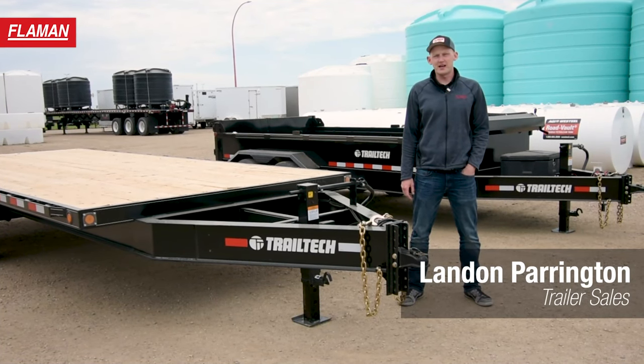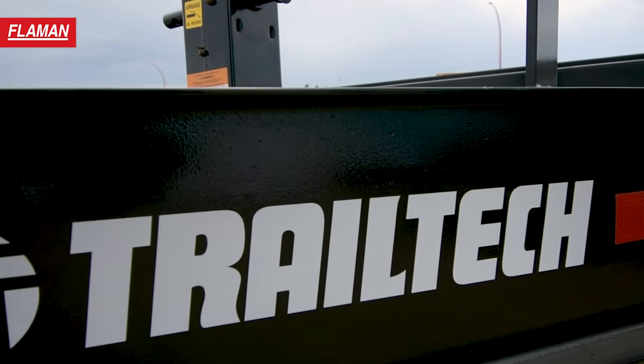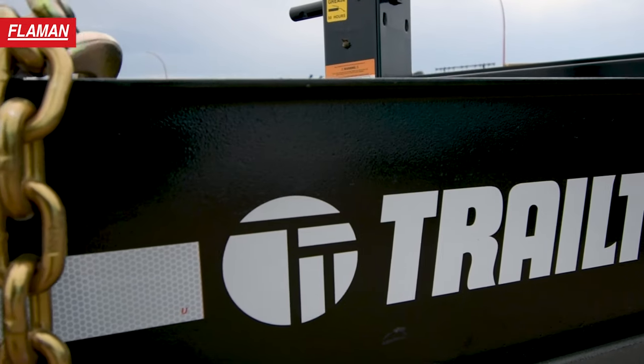Hello and good day friends! My name is Landon with Flyman Sales and today we're going to be going over the TrailTek H270 Highboy Flat Deck Trailer.